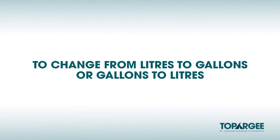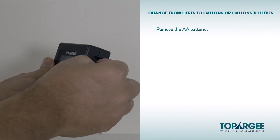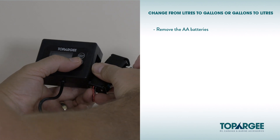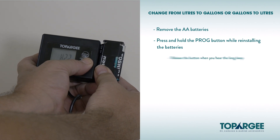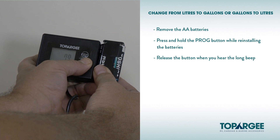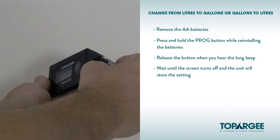To change from liters to gallons or gallons to liters: remove the two AA batteries. Press and hold the PROG button while reinstalling the batteries. Release the button when you hear the long beep. The display will be switched from liters to gallons or gallons to liters. Wait until the screen turns off and the unit will store the setting.